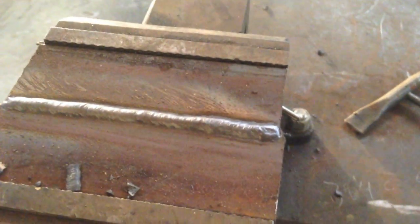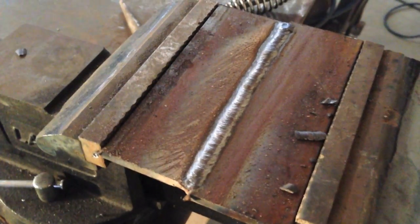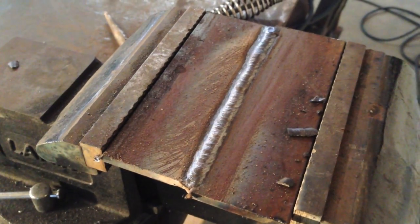Alright, let's chip this off and see what we're looking like. Flakes right off, no big issues. And that is our butt weld. There you go, piece of cake.